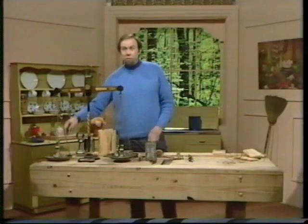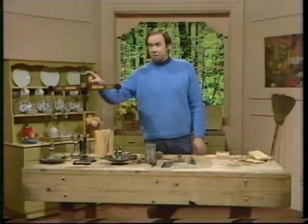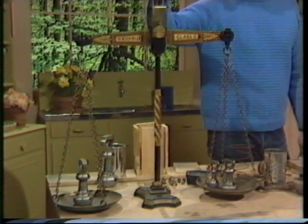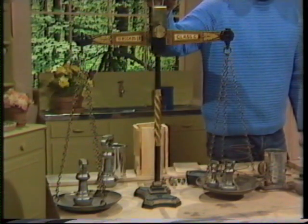We've chucked out the kitchen sink and brought in a workbench because here we're going to make something. All we've kept is the kitchen scales, and that's really what we're going to make — but not quite like this. This is a beautiful antique set of kitchen scales, and some people still use those in the kitchen today.